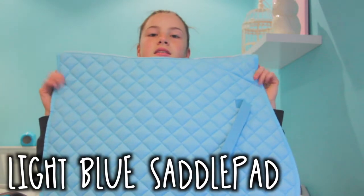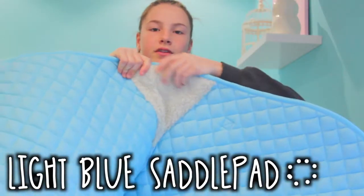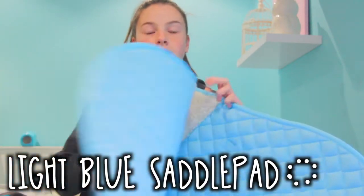Now onto birthday stuff. First of all, I got this full sized light blue saddle pad and it has this fluffy bit here for the withers. I can't wait to use it. This one was second hand but that's still good.